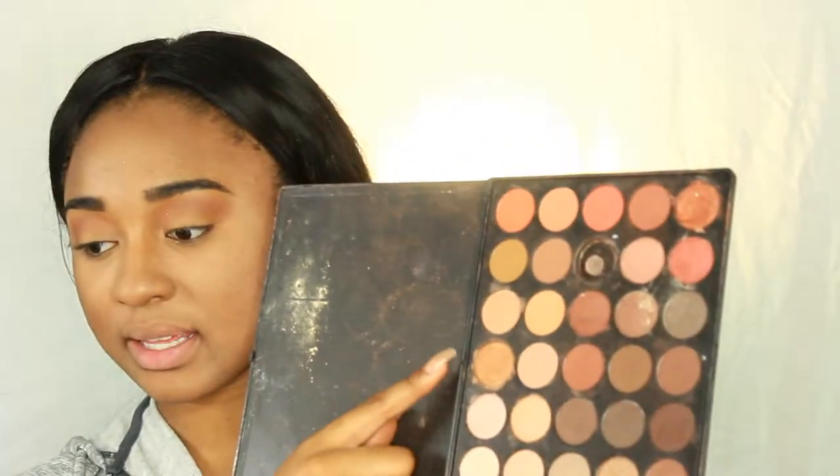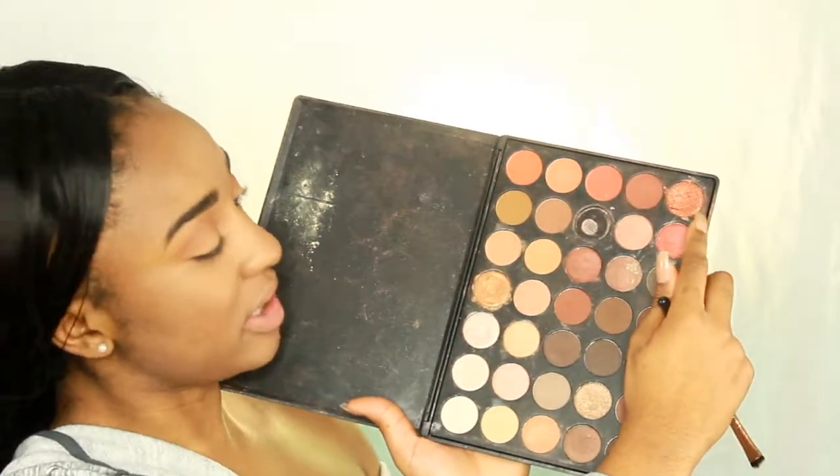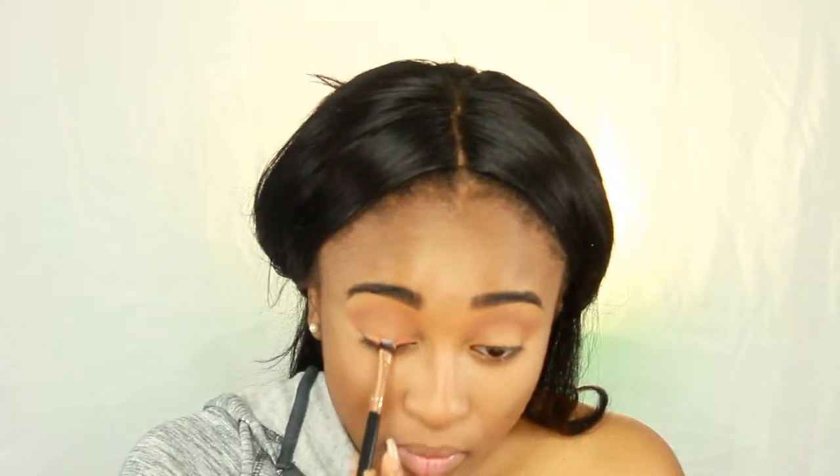I'm going to spray my brush with some rose water, then take my Morphe 350 palette and take two shades and mix them together — just scrub my brush in both of them and pack it onto my lid. Something fiery like that, that's what I want.